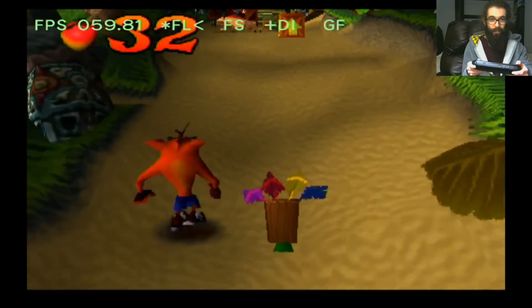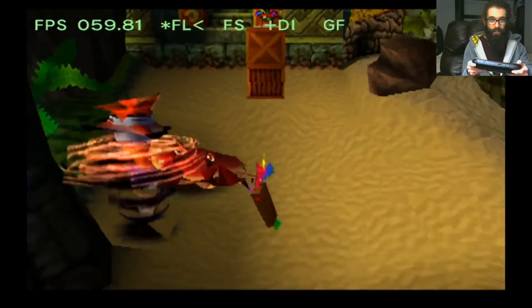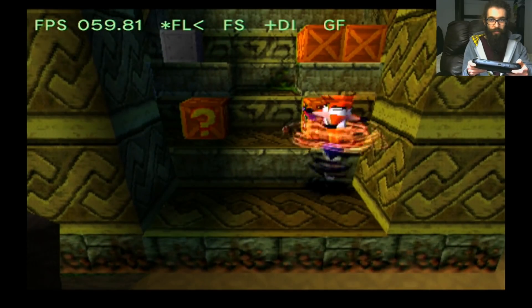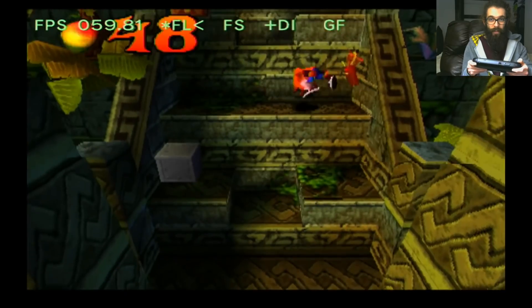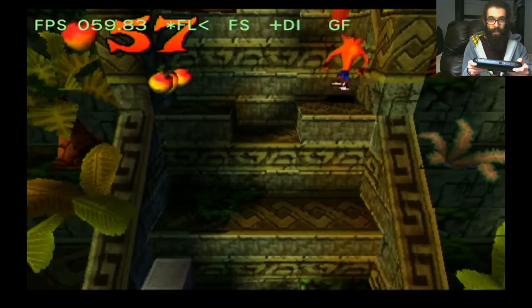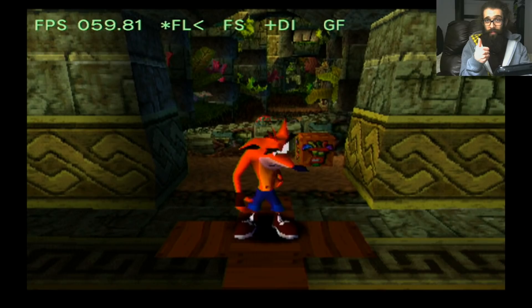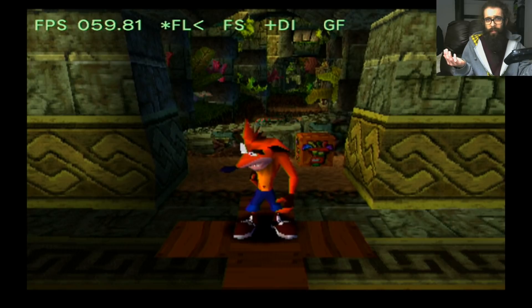This has got to be one of the coolest things I've ever seen on the Wii U. The Wii U just keeps surprising me — being the greatest system that was ever made. The fact that you can play on the gamepad or on the TV is absolutely next level. Thumbs up for Crash Bandicoot on the Wii U gamepad. Let's try out a couple more games.